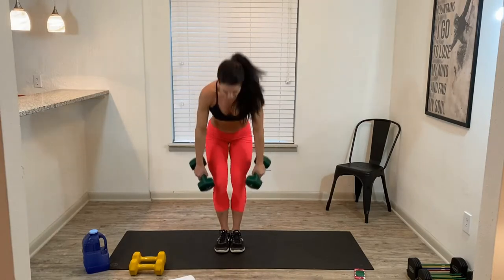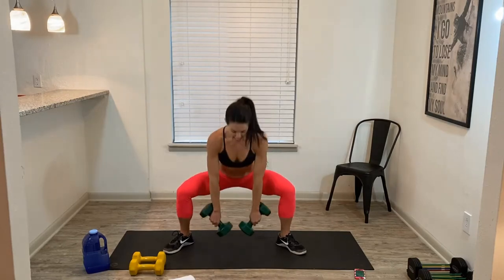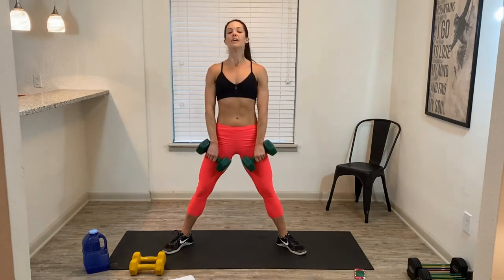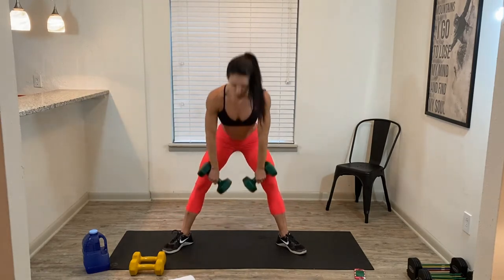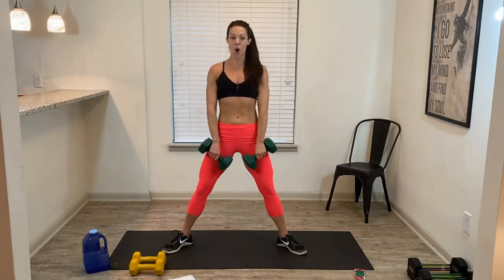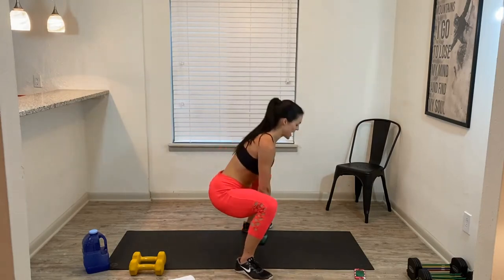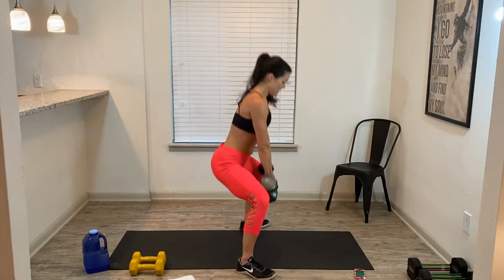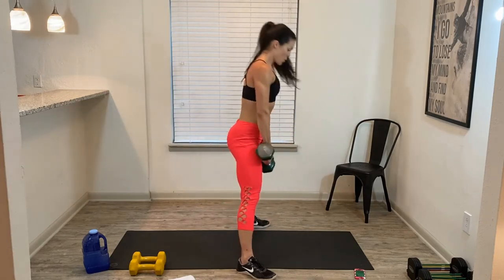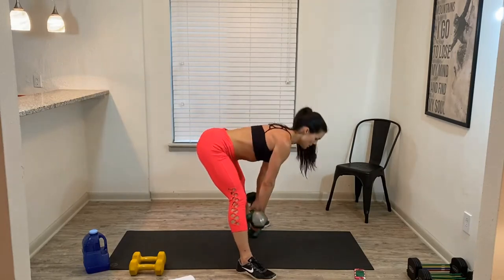4, 3, 2 — last row. Step wide, turn your toes out. Wide squat deadlift combo, same weight. Just breathe, we get to slow it down here. Belly pulled in throughout the whole entire move. Down, up, hip hinge — chest is lifted, flat back. 20 seconds. Come on, down, up, hip hinge. 10 seconds to go.